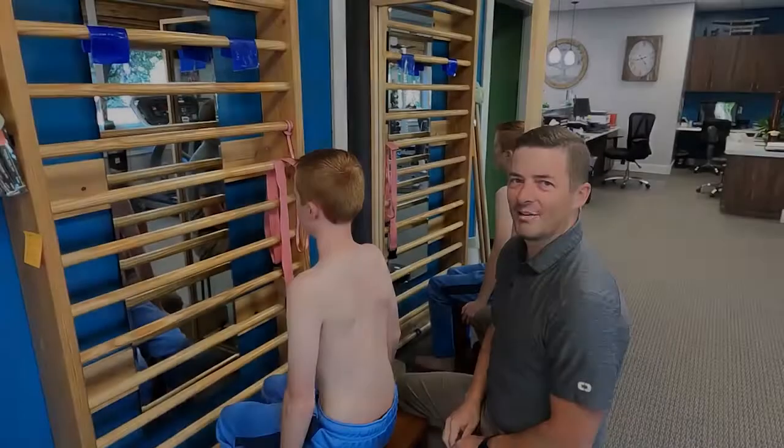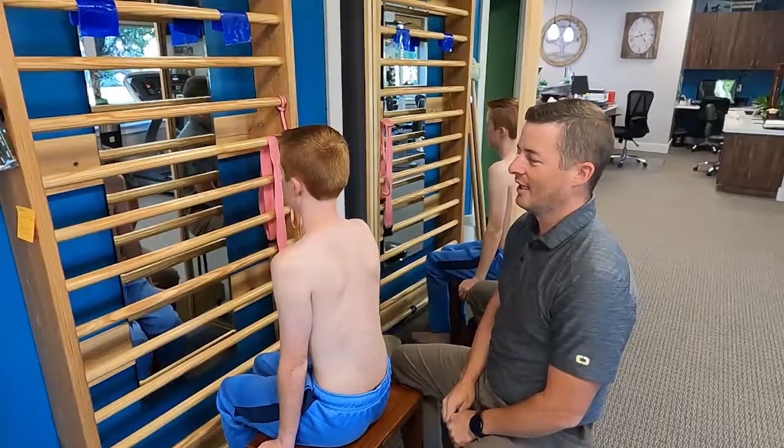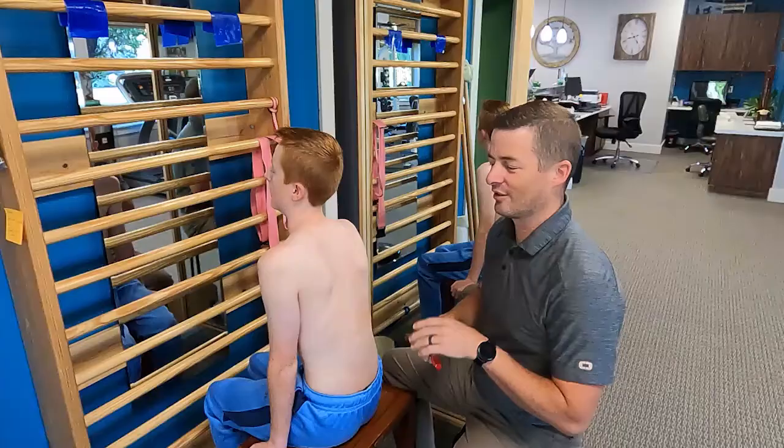Hi, Dave with The Line Therapy here. I'm here with Strat, one of our amazing scoliosis patients. He has a very specific type of scoliosis curve that I wanted to talk about, and I wanted to talk about how we address that, because it's not easy to address his upper curve. So Strat, thanks for being here with us.